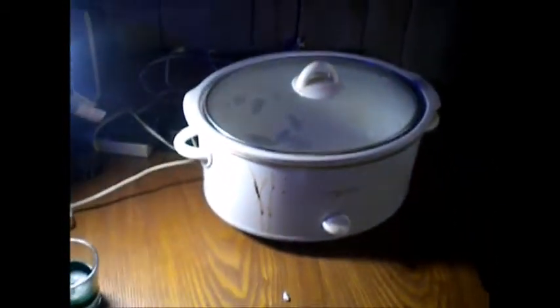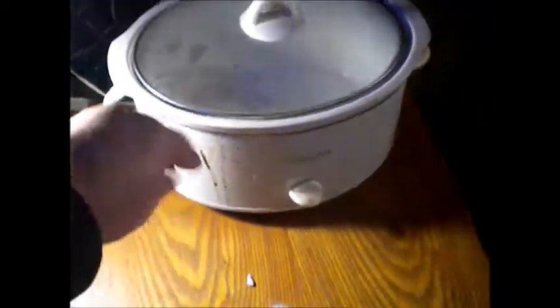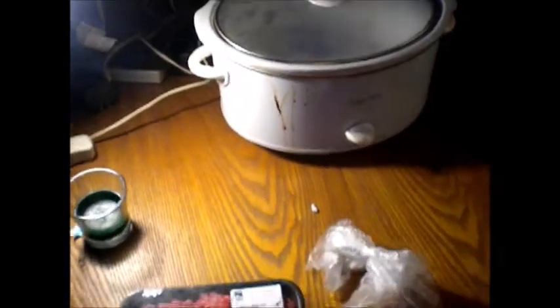In a moment, via the magic of editing, I'm gonna show you all this stuff chopped up and how to put it in your crock pot. You might wanna brush the dust off before you use this puppy though — it's been a while.